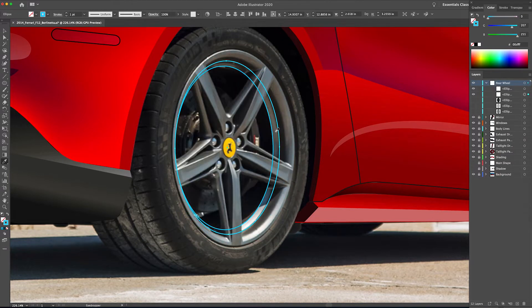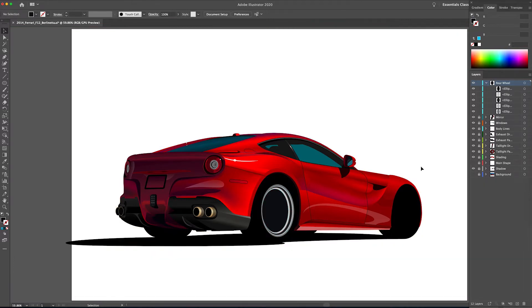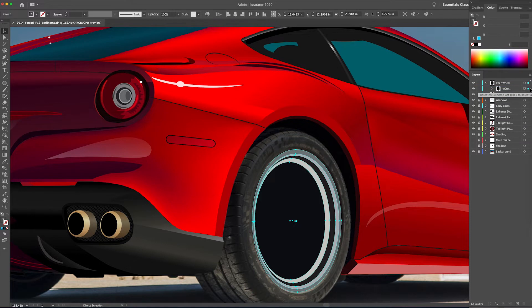Now we're going to start selecting our fill color for these, roughly using the eyedropper tool. I'll select the ellipse, use the eyedropper tool to pick up a color from the actual photograph, and if I need to adjust it later I will — this is just to get a baseline. I'm going to hit Command G on my keyboard to make that a group of ellipses and title it "barrel," then turn that off and come back to it later.